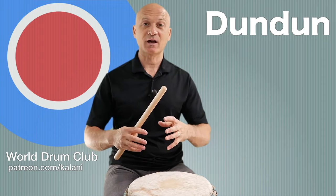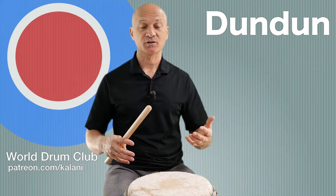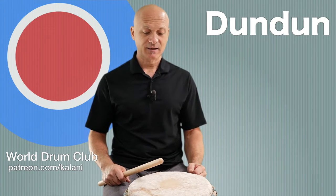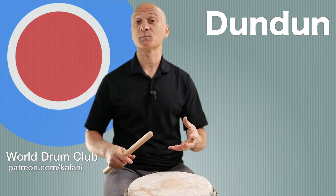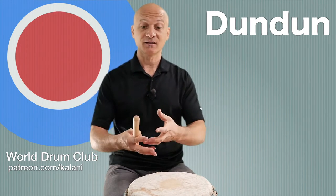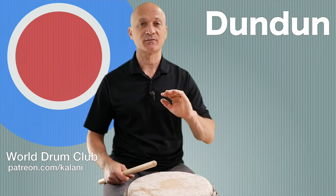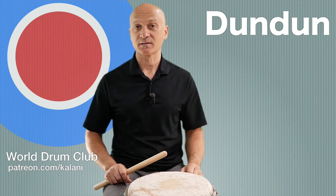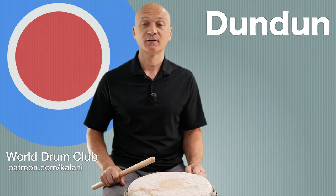That's what a dundun should sound like - full but short, not ringy. It should not have a lot of aftertone. I'm not a fan of synthetic heads on dunduns unless they have a lot of rubberized material. The sound should be short because it's providing a beat and a foundation - you don't want a rumbling effect in the low end. You want those notes to be punchy but short and dry. The fur on the head is the perfect dampener.